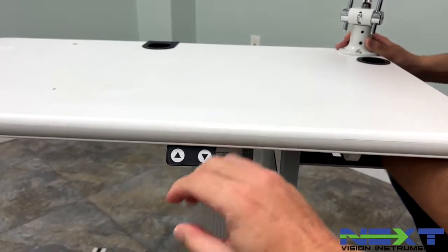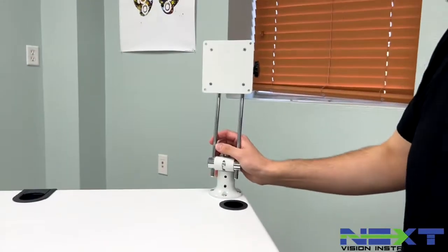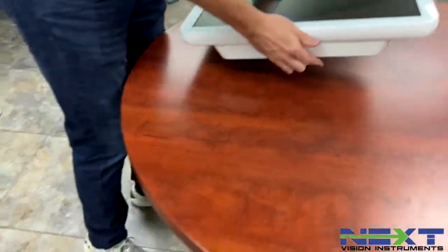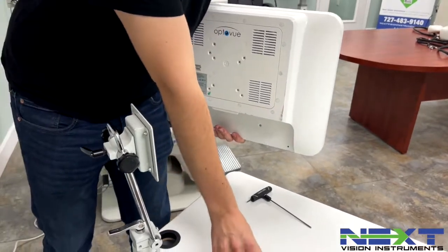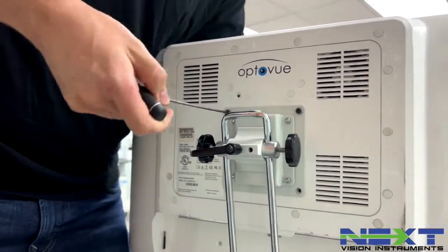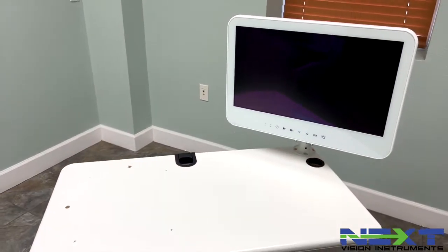This is the operator's right-hand side. You know it's the operator's side of the table because it has the up-down controls for the table, and it's the right side because the operator of the camera will be on this side. Now that it's fastened down and connected to the table, grab the all-in-one and the four screws. Use your three-millimeter, line up the bracket with these four points in the back, and once you have all four tightened, your all-in-one PC is connected and ready to go.